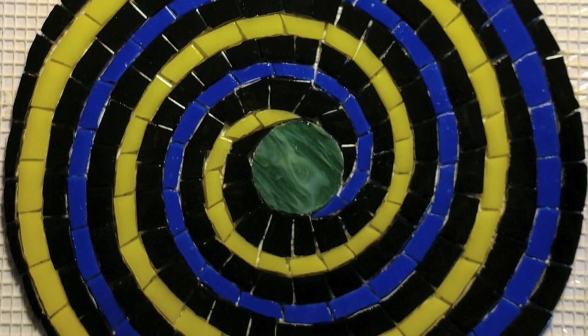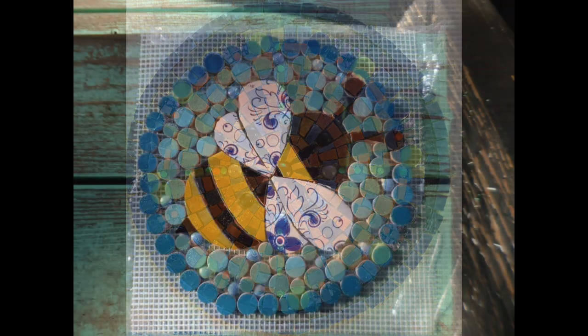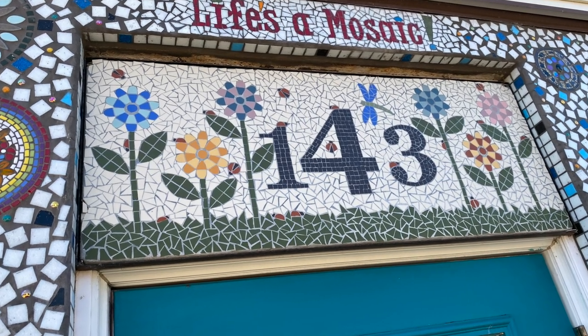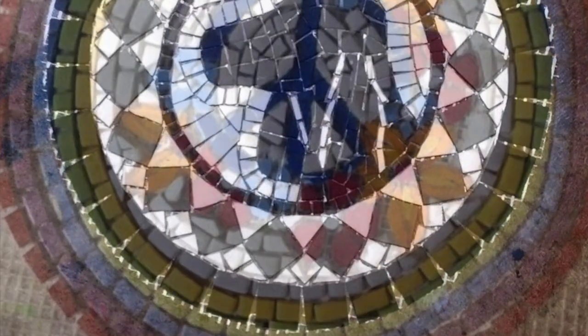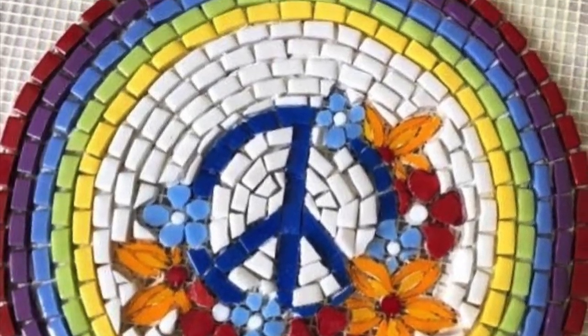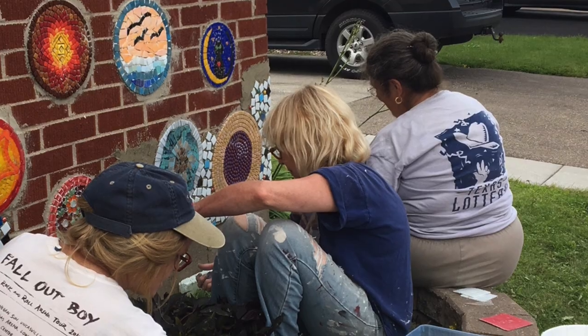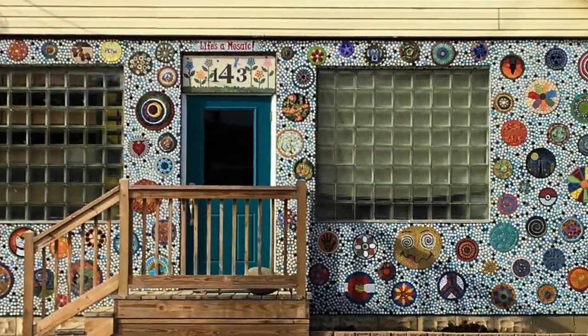For the Pulaski polka dot project, artists from around the world sent polka dots fabricated on mesh to the Whitsend headquarters in Pulaski, Wisconsin. Any material that could withstand the climate was acceptable. The polka dots were installed by volunteers and the background applied directly and then grouted. Really a fun project and undoubtedly the talk of the town.